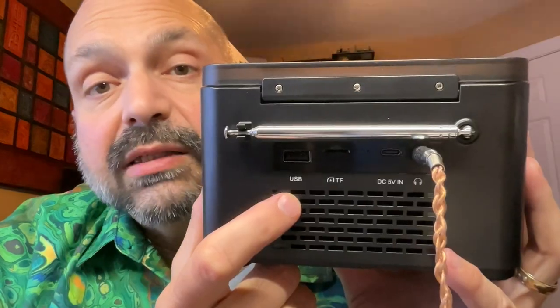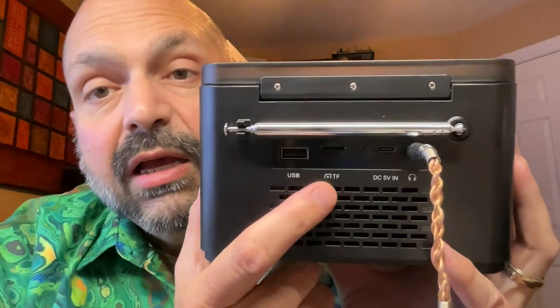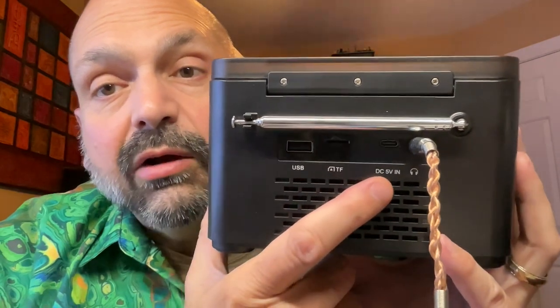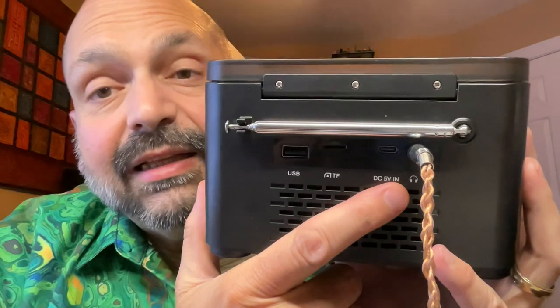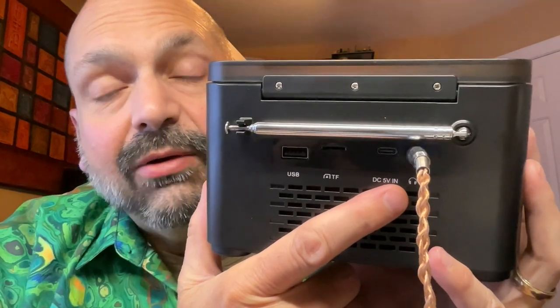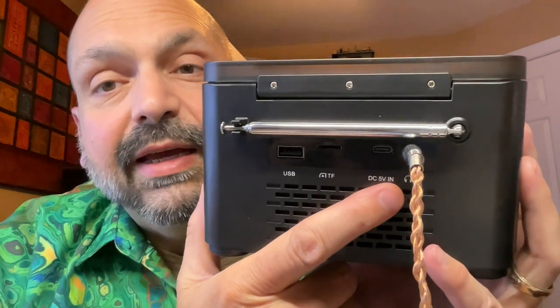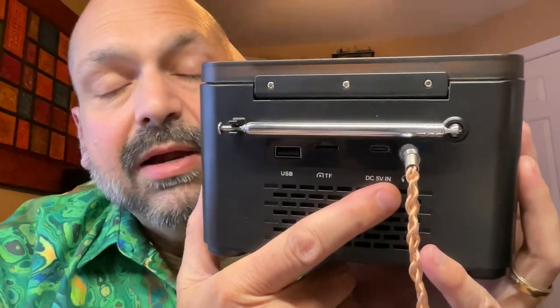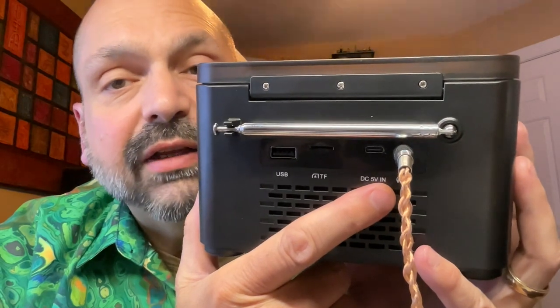It works for CD and also TF and USB sticks. All the access ports are located on the back, and that includes your USB slot, your TF card slot, your USB-C charging port, and sadly, the headphone jack. I don't think a headphone jack ever belongs on the back. I'm sure it looked great on paper, but in practice, I want the headphone jack on the front of the device.